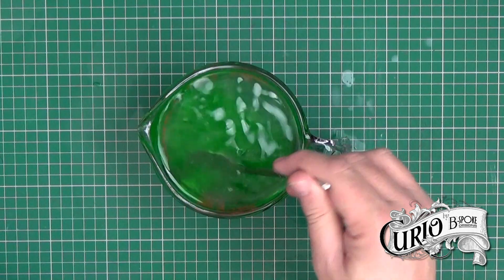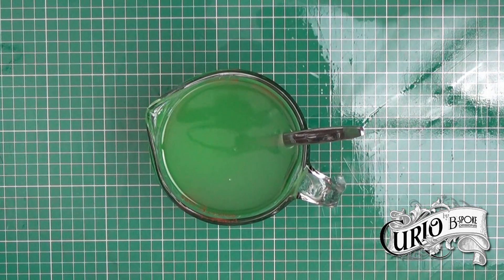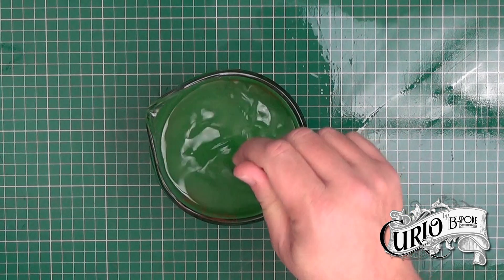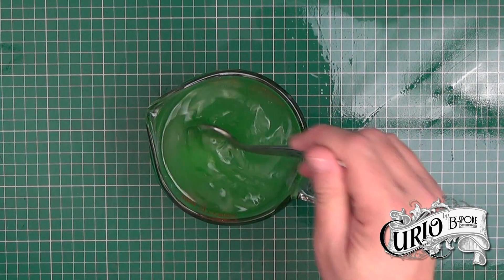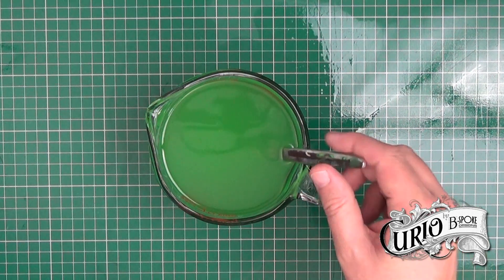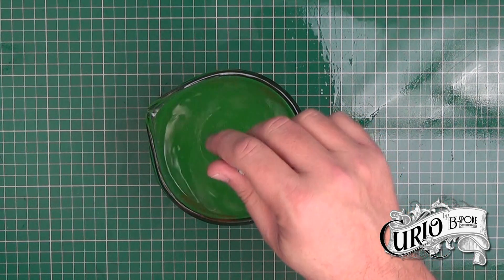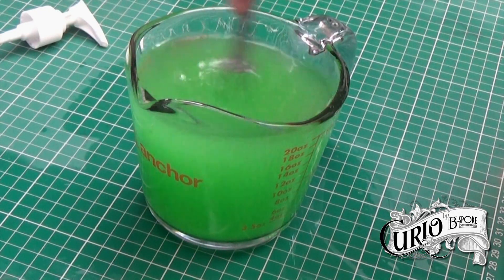Then add the gel to the alcohol and basically we're just going to stir this together. As you can see, this is far more runny than the hand sanitizer you get in the shops and that's just something we're going to have to live with. Just make sure all the gel is thoroughly dissolved into the alcohol before you decant it out — it's worth using a whisk to thoroughly combine the alcohol and the gel together.